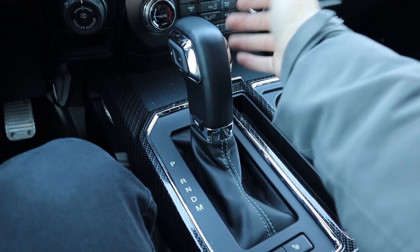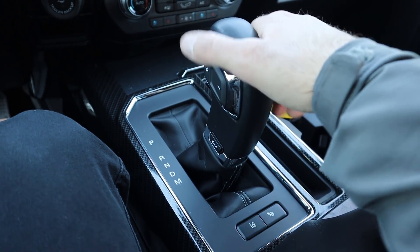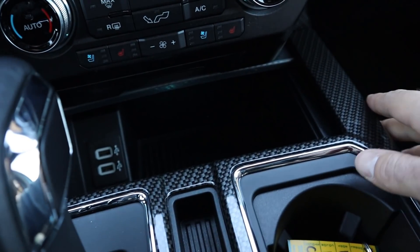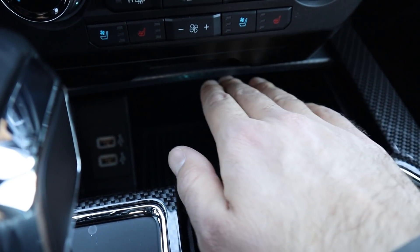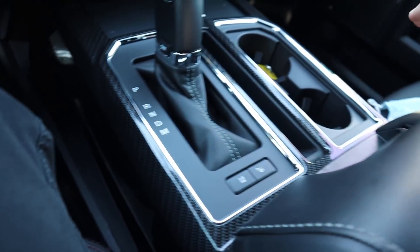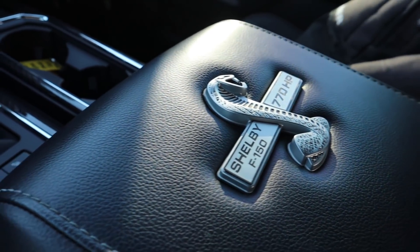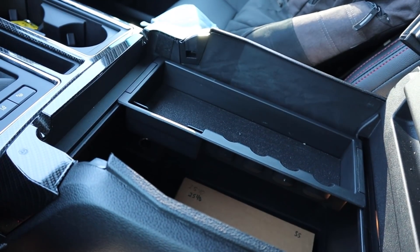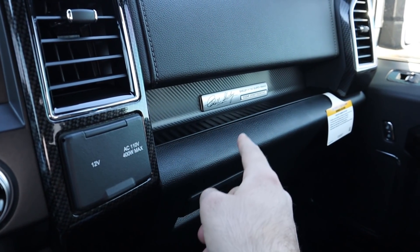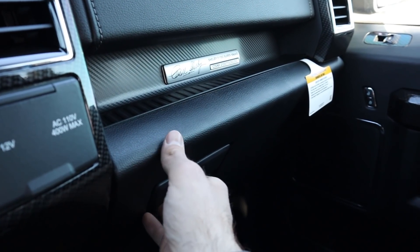The truck has a 10-speed automatic transmission paired to the 5-liter V8, with a manual mode if you want to shift yourself using the little shifter. There's carbon fiber trim everywhere — matte carbon on the center lid, which opens to reveal extra storage with a couple of USB ports. The center console itself is unchanged from stock, but the carbon fiber surround is fantastic. You've got the Shelby F-150 770 Horsepower badge with the snake on top, and another Carol Shelby signature, plus an individual numbered plate since these are limited-edition trucks.